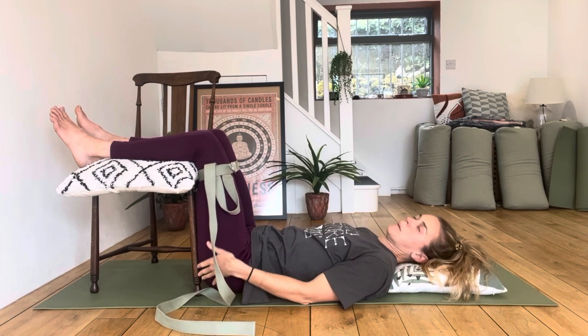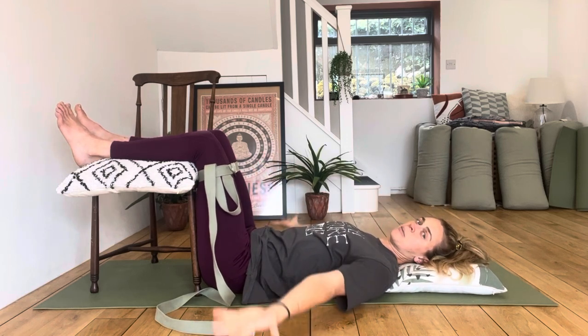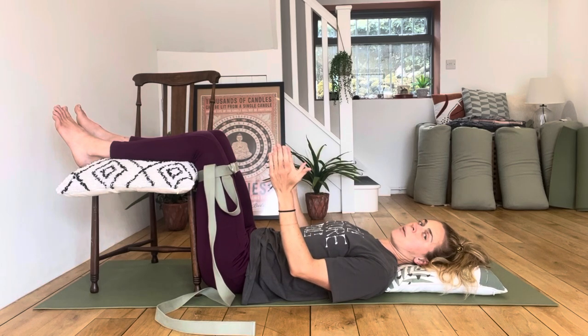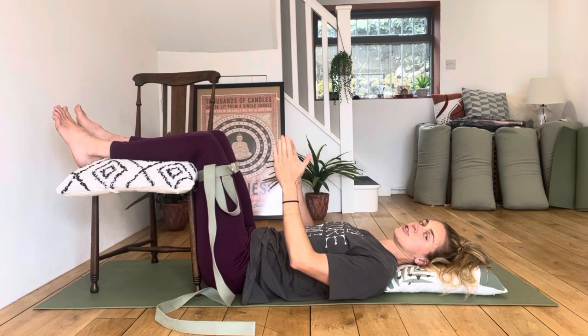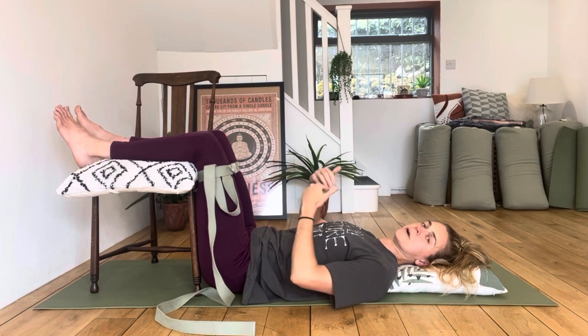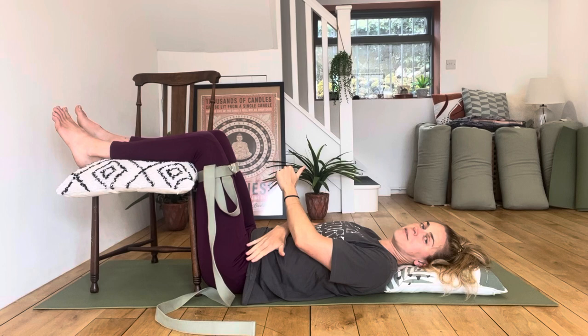Rather than the external rotators, which are a little bit more around the back. So we're going to do exactly the same kind of setup as before: hands facing up, trying to keep our pelvis still and neutral, belly relaxed. I'm going to ask you to squeeze out against the strap, hold, release — squeeze out against the strap, hold, release — and so on.